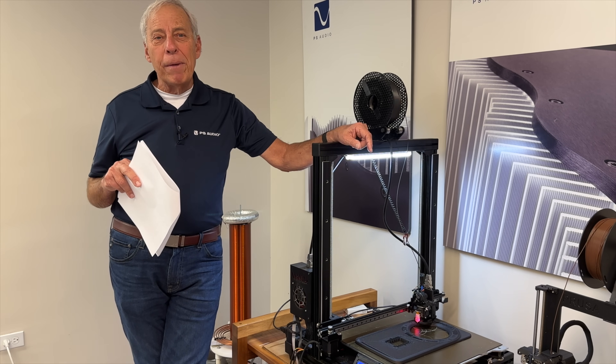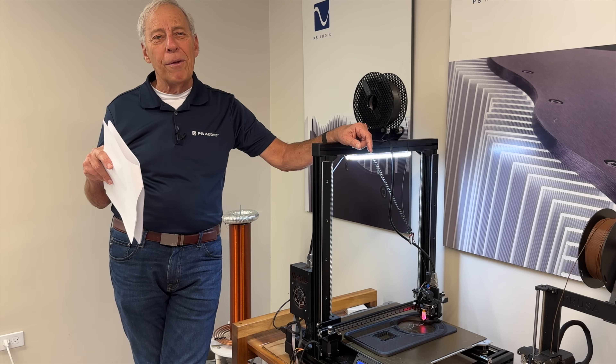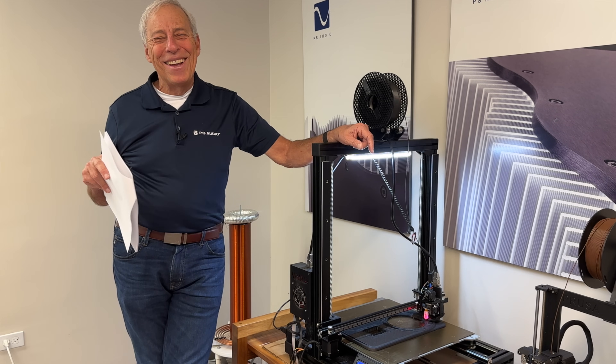Feel free to email me at any time. Good luck with your FR-30s — let me know, send me a picture, I'd love to see how those work out. Thanks. All right, this is still going on here. I love it. Take it easy.